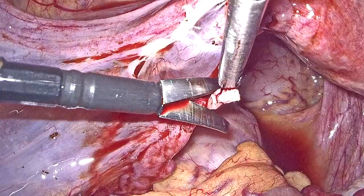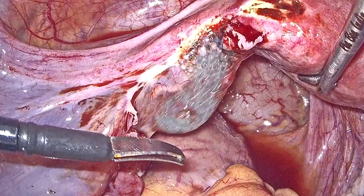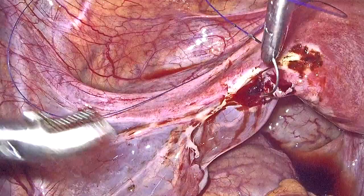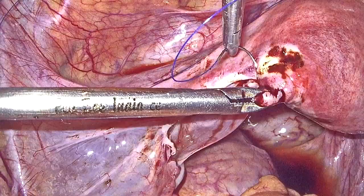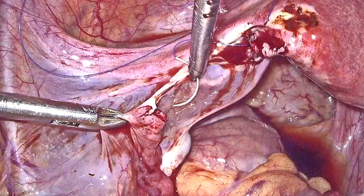Once the edges have been freshened, suturing is typically begun at the level of the mesosalpinx, using prolene sutures. We are currently using a non-absorbable 5-0 prolene suture to suture the mesosalpinx. Once the mesosalpinx has been sutured, it approximates the two cut ends of the stump into close proximity with each other.